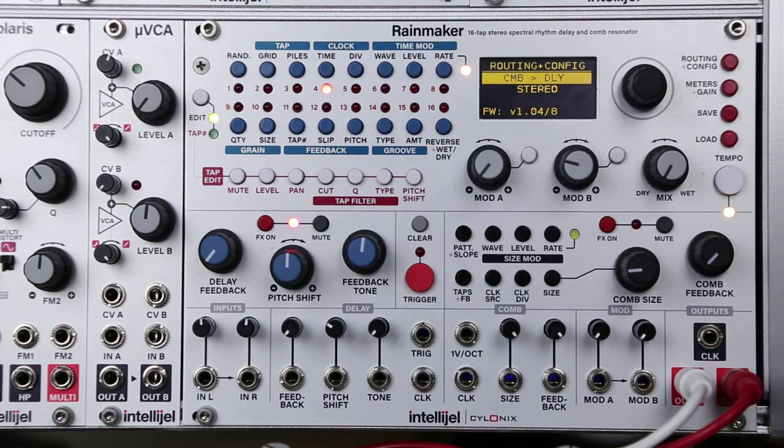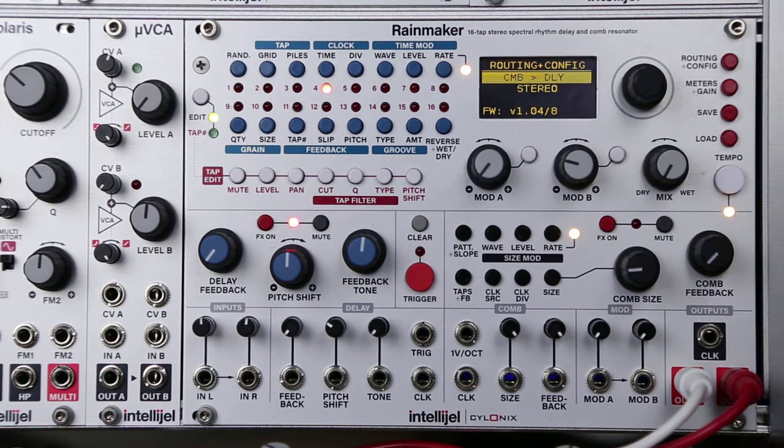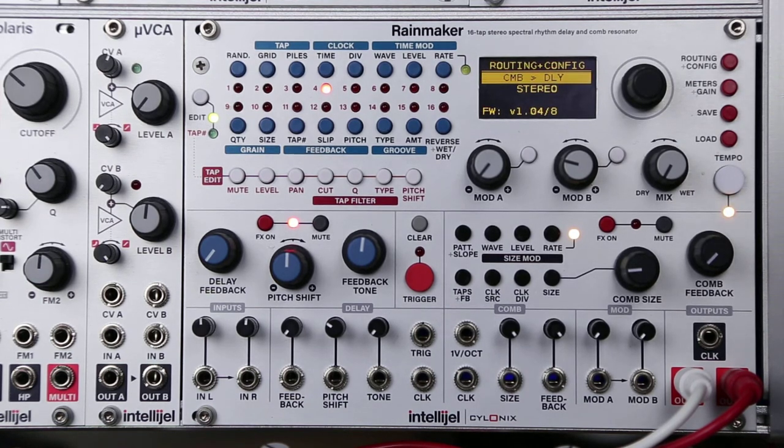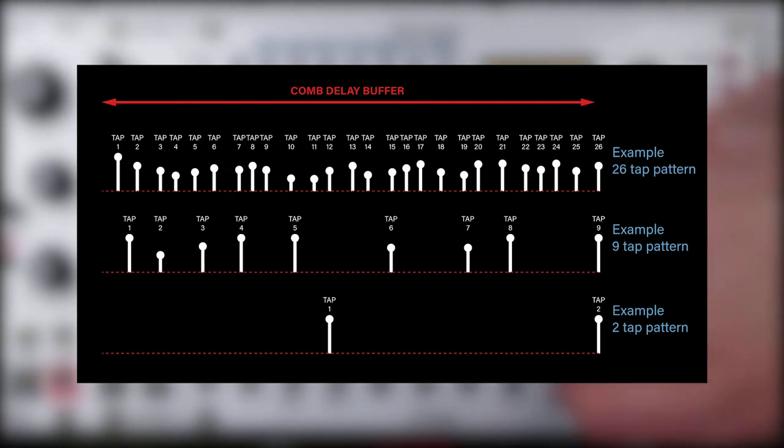Let's check out the comb section now. The comb section is another multi-tap delay, but in this case we have the ability to use 1 to 64 taps, and the comb size determines the timing of those taps. The comb size will be the delay time of the last tap, and the other taps will populate that comb size depending on the pattern that you've selected.